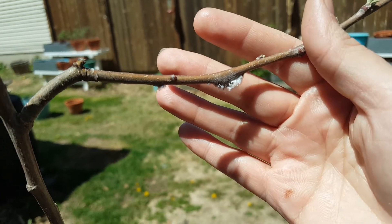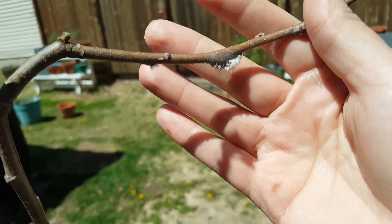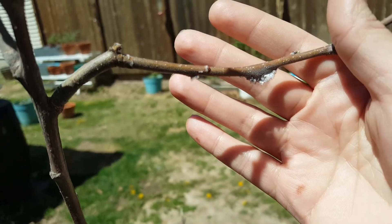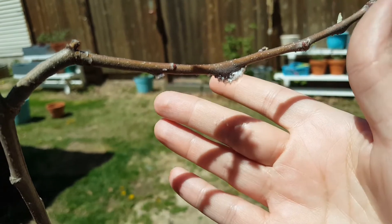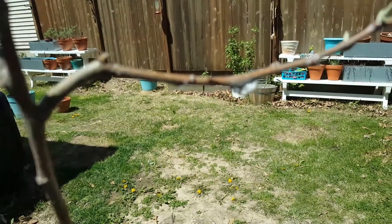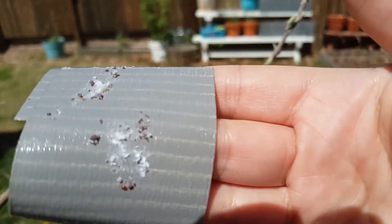This one to show you — it's kind of like a crazy fluffy, really weird bug. See, there's some on my hand. There they are, stuck on the tape.